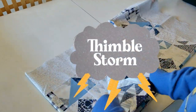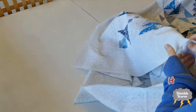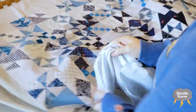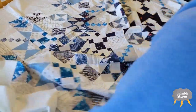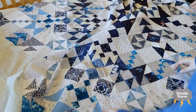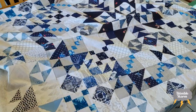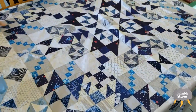Today I want to demonstrate how I baste a large quilt without breaking my back and without special tools. It goes a lot faster if you have an extra set of hands, but it's absolutely not necessary. Is this the best possible way to baste a quilt? Who knows — I'm a quilting enthusiast, not a quilting expert. All I know is that it's far and away a better process than how I used to do it on the floor.